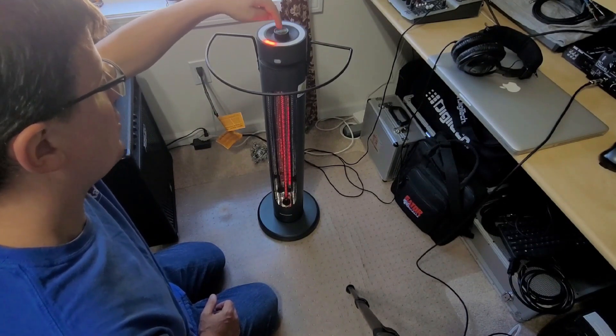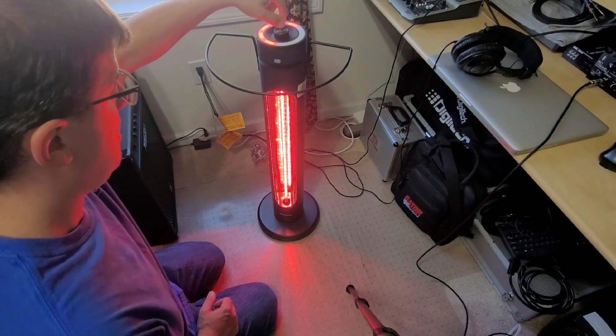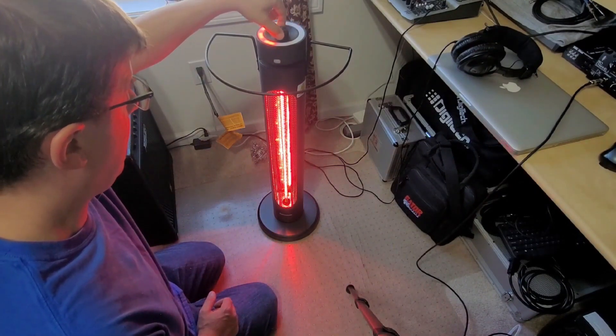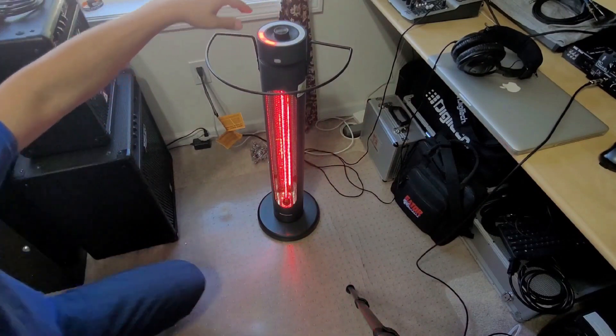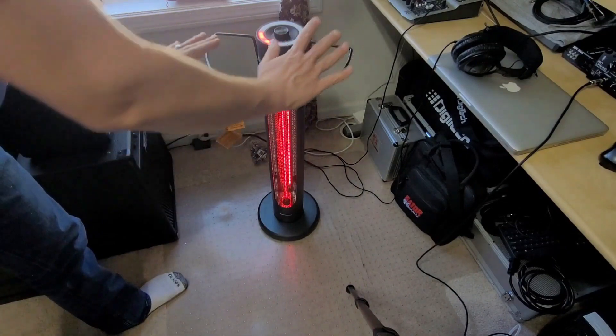Going back to the heat setting just using this rotary knob — that is very hot and it should be. Now this also has an oscillation feature.